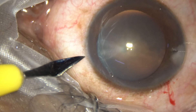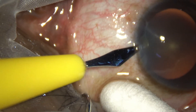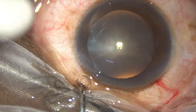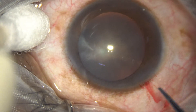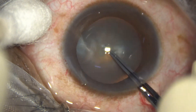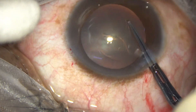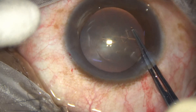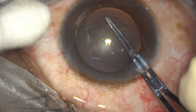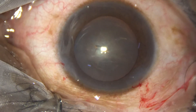A side port about 3 o'clock hours away from the main incision. And now capsulorrhexis with the help of a vitrector forceps. So we have got a round rhexis.